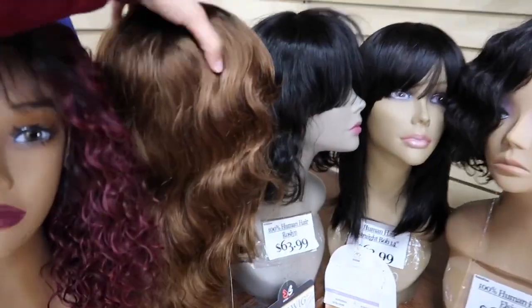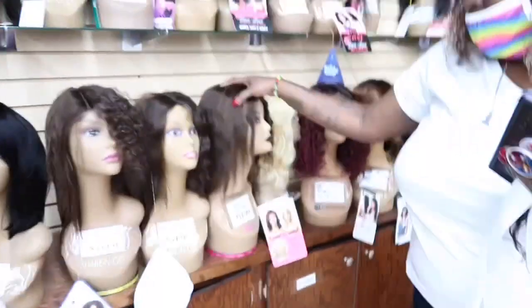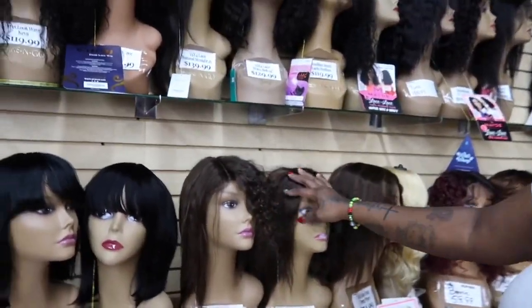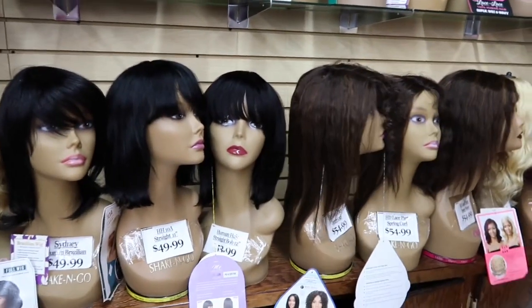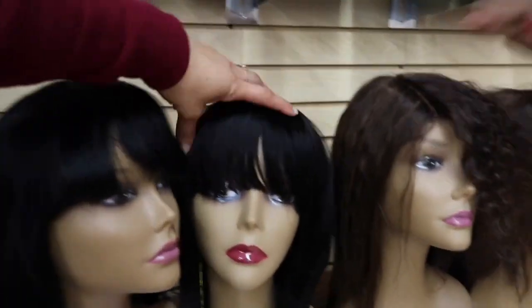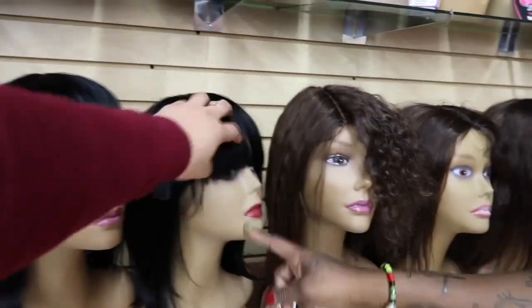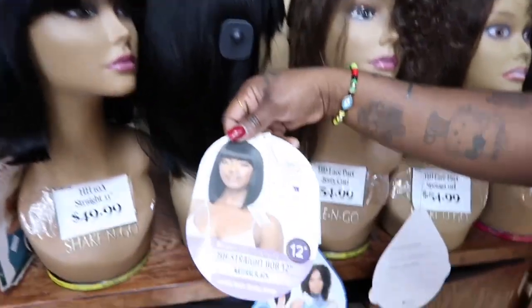This wave is real cute. This is just a demonstration of how it comes out of the box — it's not gonna look like a fool once you style it. I like this one, you like her? Yeah, the bar — see I like her. Go home, baby.